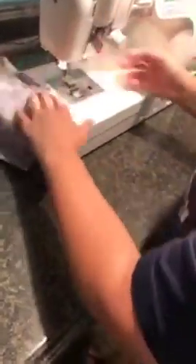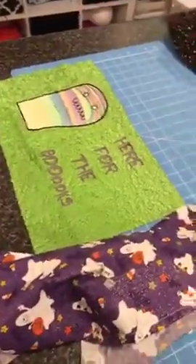So now we are going to go back to those pieces and layer up our pillow for the final step.